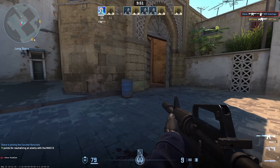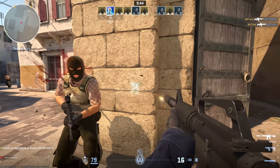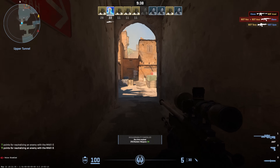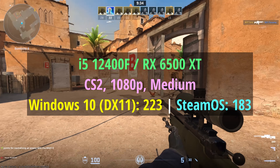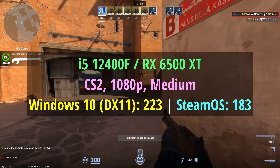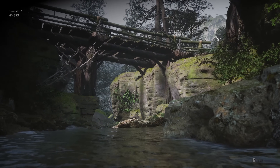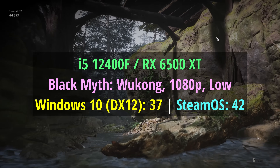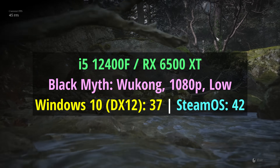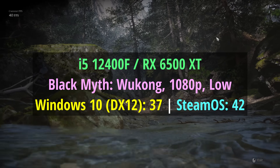For Counter-Strike 2, I used a benchmark workshop map to get the figures, and it was the same run for both systems. With Windows running DX11 — the default API — we saw 223 fps, and SteamOS on the same machine hit 183 fps, so quite a bit less when running SteamOS at native 1080p medium with FSR disabled. The Black Myth: Wukong benchmark ran a little better on SteamOS — 42 fps up from 37 — at low with native resolution and FSR enabled as the anti-aliasing method but set to 100% resolution scaling.